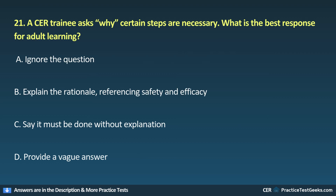21. A CER trainee asks why certain steps are necessary. What is the best response for adult learning? A. Ignore the question. B. Explain the rationale, referencing safety and efficacy. C. Say it must be done without explanation. D. Provide a vague answer.